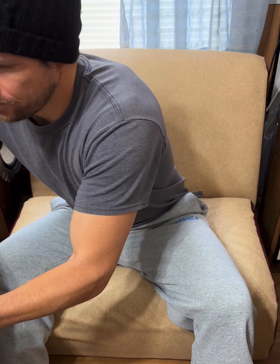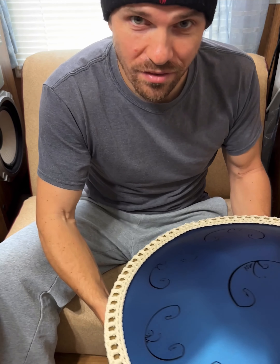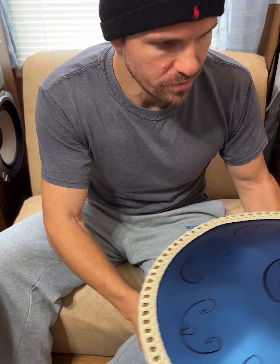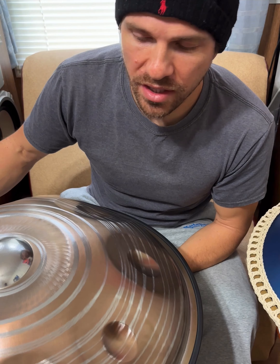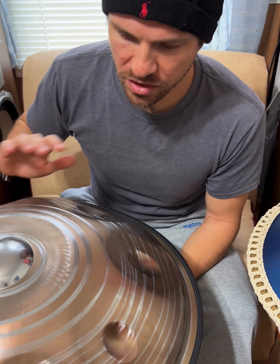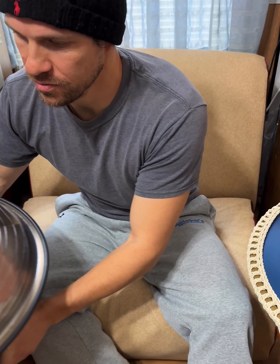And there you have it — a little comparison between a RAV Vast steel tongue drum and a stainless steel handpan that happens to be from Axiom Instruments. I hope that helped and gives you some insight into the differences between the types of idiophone that are available. Anyway, thanks for watching — check out my links and I'll see you next time.